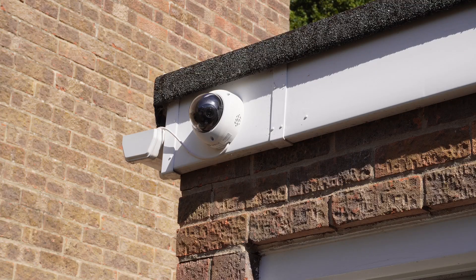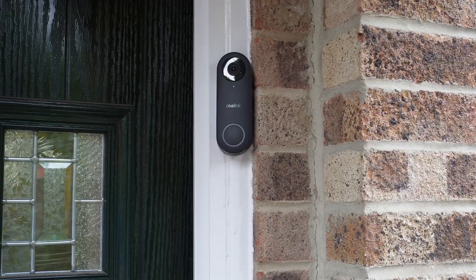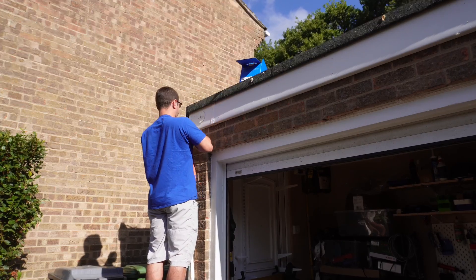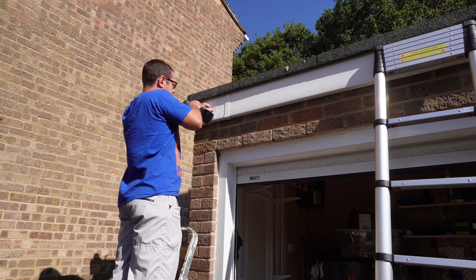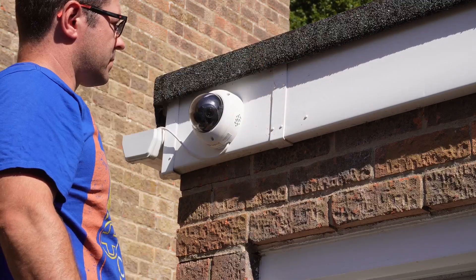All of my Reolink cameras are PoE powered, so there's no worrying about battery life, wireless connectivity dropping out, or cameras going offline just when you need them most. That constant reliable stream is essential for proper security monitoring. Time to swap out the old RLC520A and see what this dual camera setup can actually do. The mounting process was pretty straightforward — same screw pattern, same PoE connection — and in a few minutes the camera was up and connected to the network.